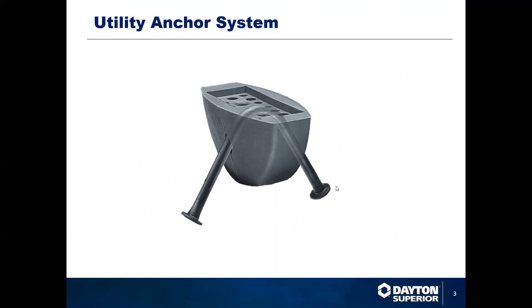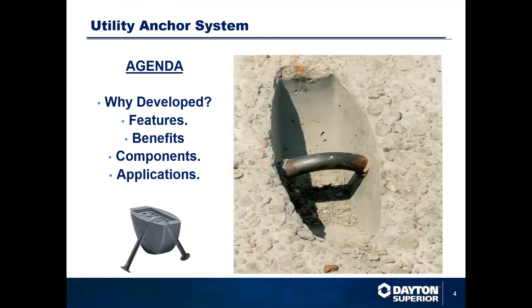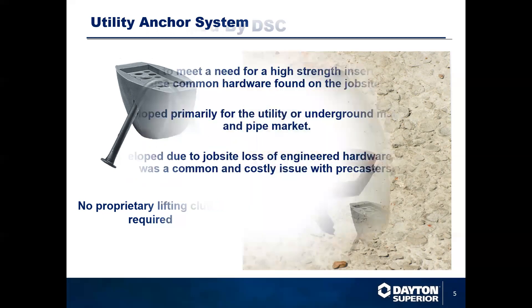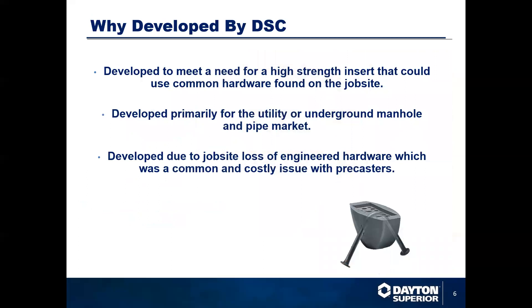The utility anchor system. Why did we develop this system? What are the features, the benefits, the components, and the applications for this system? The reason for this system is basically to provide a lifting system available without a proprietary lifting clutch that needs to go out to the job site every time you needed to lift a precast segment. Basically, it was a high-strength insert used with common hardware found on every job site. Developed primarily for the utility and underground pipe market, but it has found its way into other avenues within the precast market.